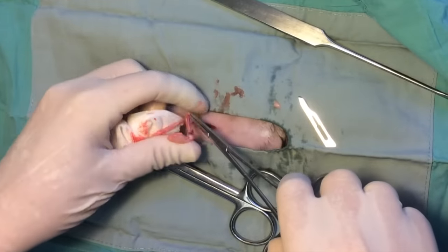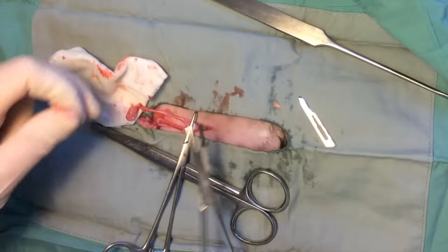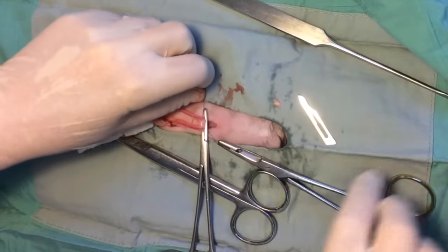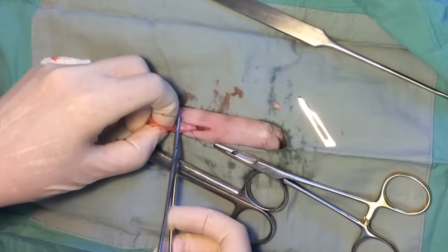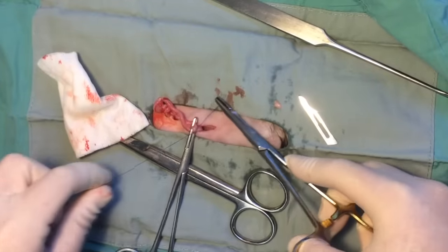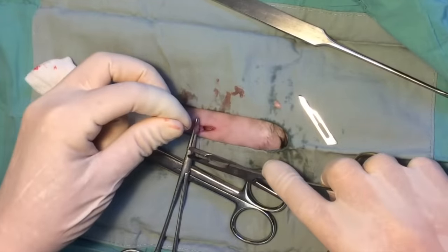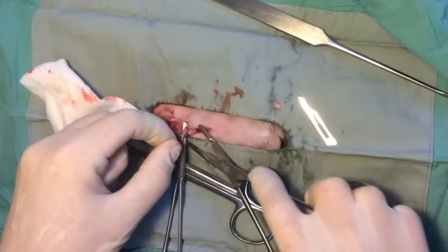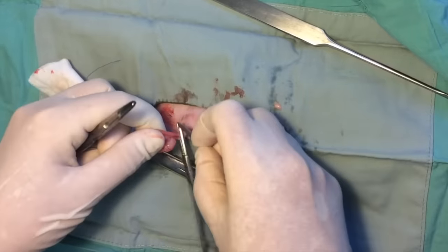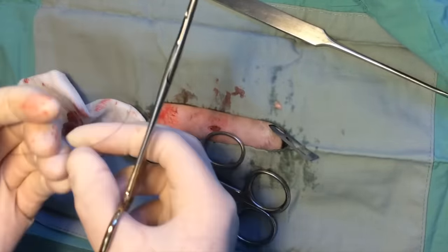The remainder of the broad ligament is broken down to allow the uterus to be fully exteriorized. The uterus is fully extended caudally. A clamp is placed to provide traction to keep the uterus from sliding back in. A surgeon's knot is tied using 4-0 monofilament absorbable suture and at least 4 square knot throws are placed. The uterus is sharply transected distal to the clamp and the uterine stump is released into the abdomen.